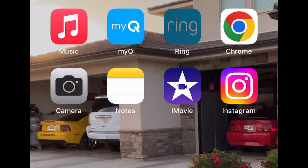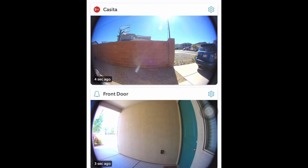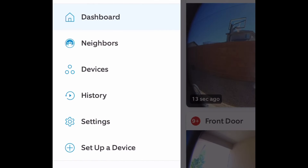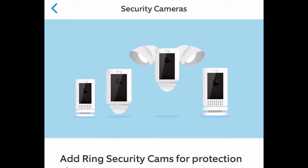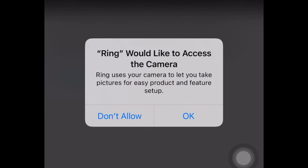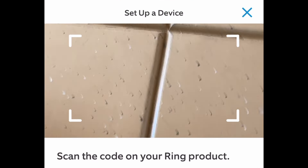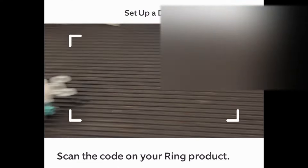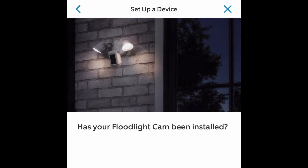Next you'll download the Ring app, which I already had. Since I already had other cameras on my system, it was as simple as adding a new device — it already recognized the passwords and everything. I went to Devices, Add a Device, clicked on Security Camera, and it was very simple. Everything popped up and just asked me if it was okay to join the network. You just scan the box and all the information self-populates. Just work your way through the app and it will walk you through everything.